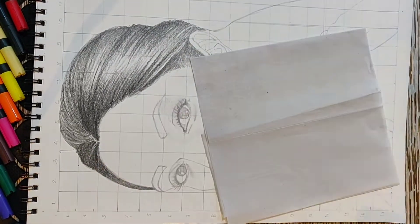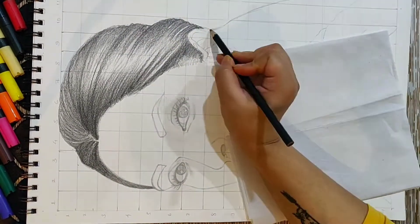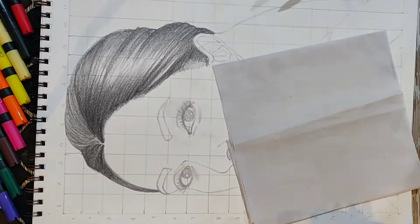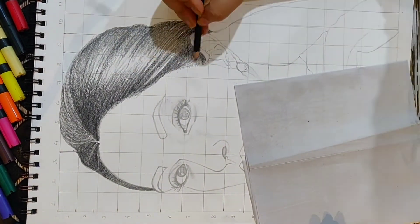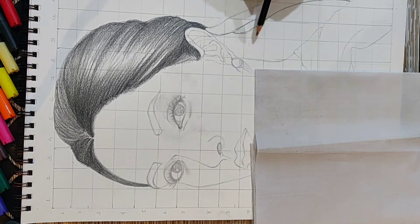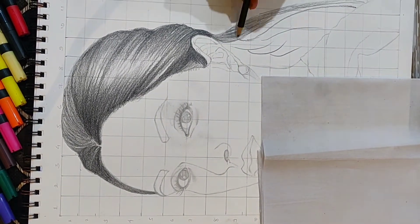After getting your accurate result matching your reference, then you can move on to the darker shades. Similarly in this video, I made the sketch with HB first, and once I was satisfied with the sketch, I moved on to 2B, 6B, 8B, and 10B for the shading purpose.